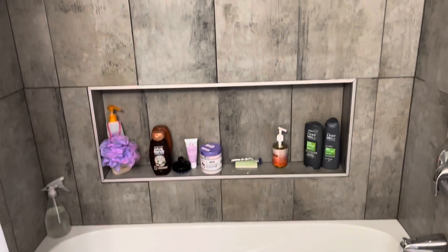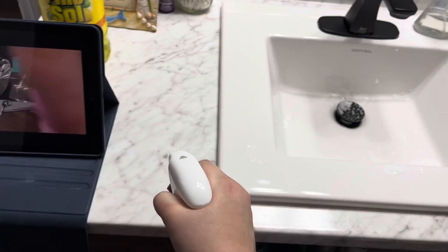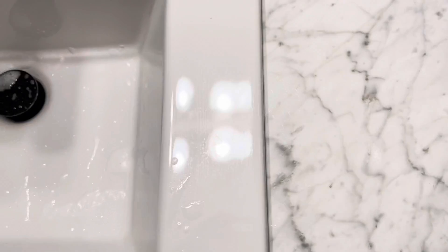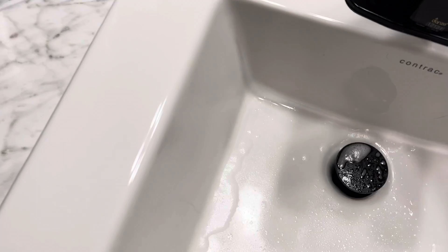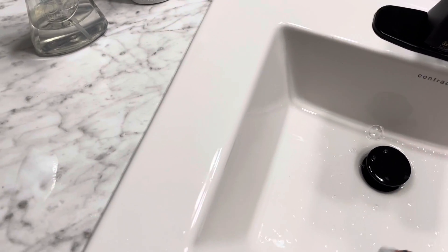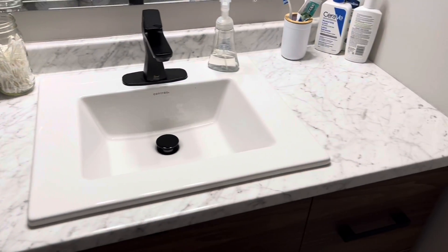Now that the tub's all clean, I put everything back and move on to cleaning the top of my sink. I like to clean the sink and the bathtub before I do the toilet, so that once I'm done cleaning, I just throw my cloth out and it's ready to be washed. Now my sink's all clean and I put everything back.